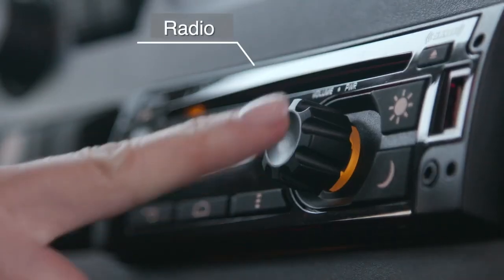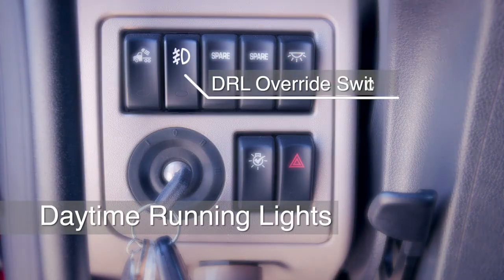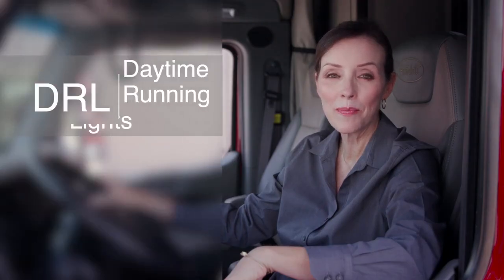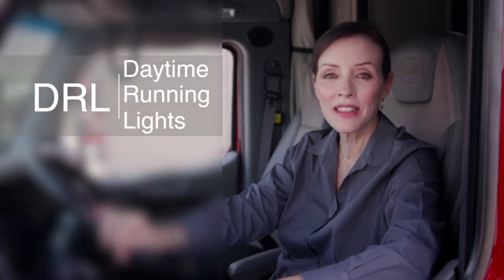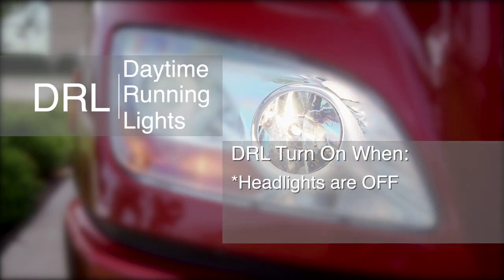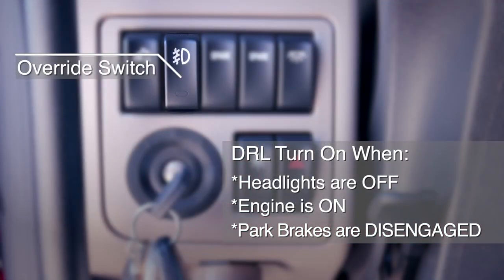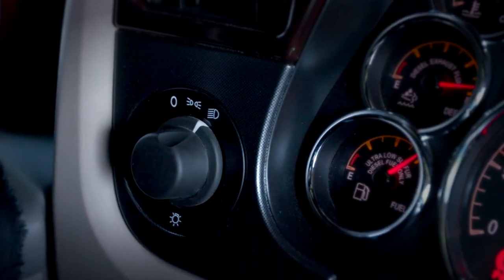This switch overrides the normal operation of the daytime running light, or DRL, system. During normal operation, the DRL will turn on lights when the headlights are turned off, the engine is on, and the park brakes are disengaged. The override switch will turn the DRL off in these instances.